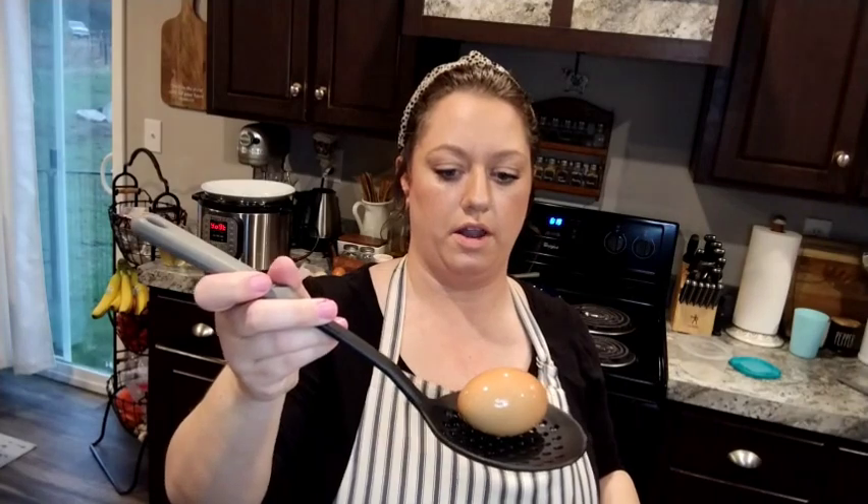When it's boiling, you take your eggs that are brought up to room temperature. I take a slotted spoon like this, put my eggs two at a time on the spoon, and lower them into the water as carefully as I can so I don't crack them. When you have them all lowered in, set your timer to 13 minutes and let them boil.